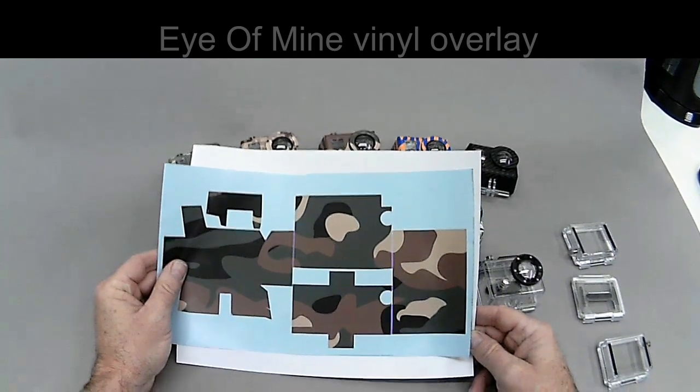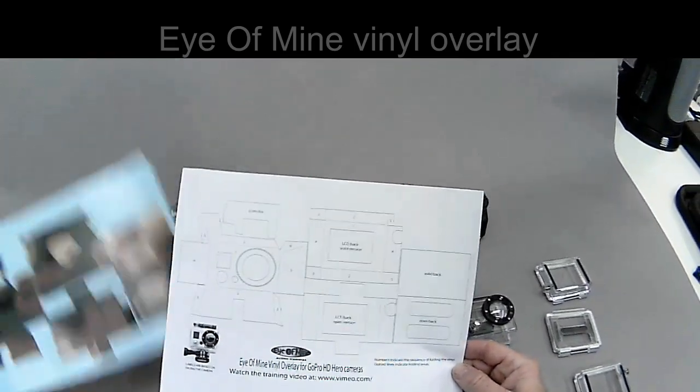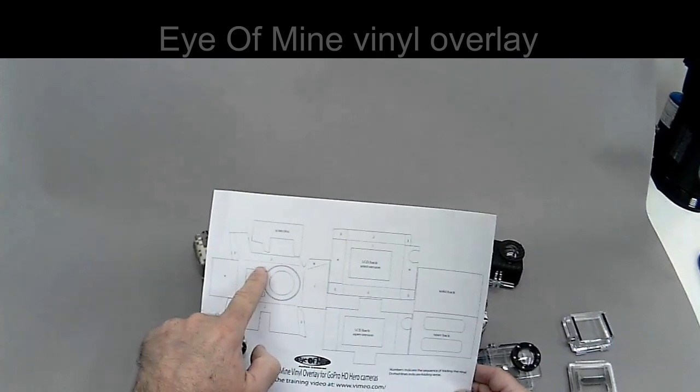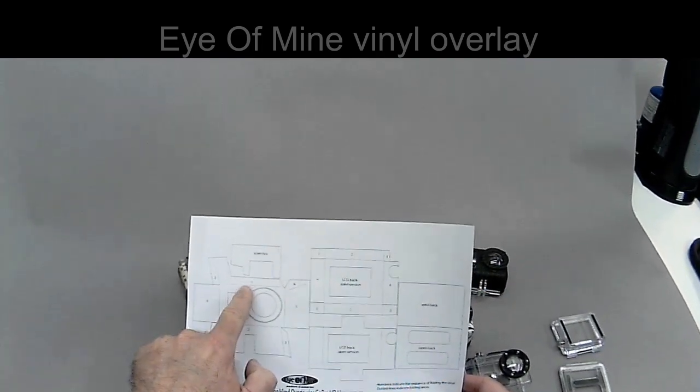So when you get your kit, you're going to get your vinyl overlay and you're going to get a set of instructions. It looks a little intimidating but it's really pretty easy. The numbers just show you the order that you fold.